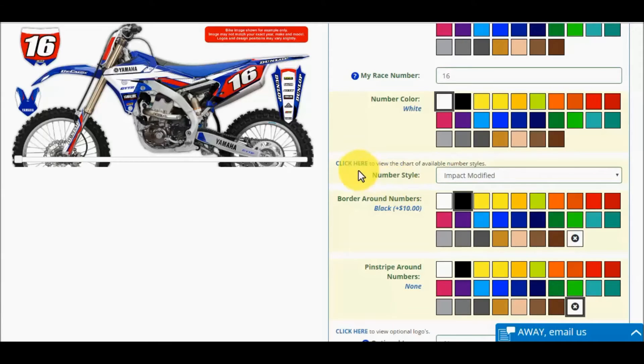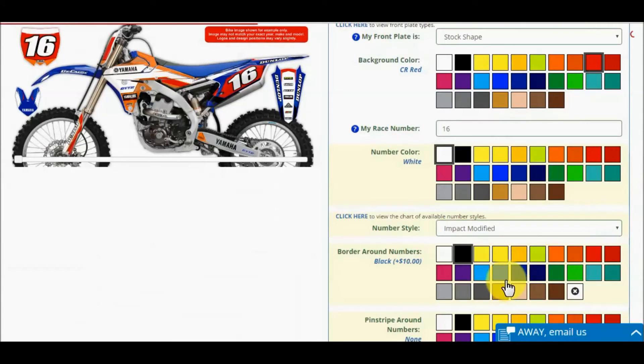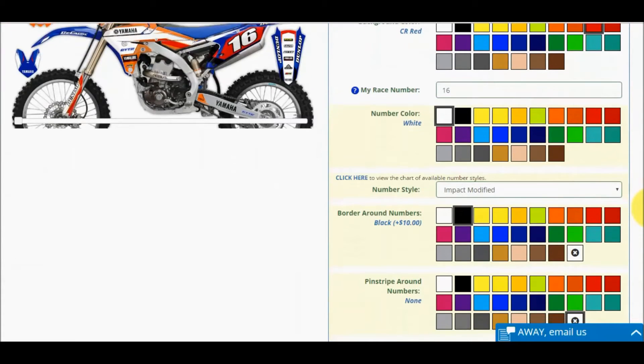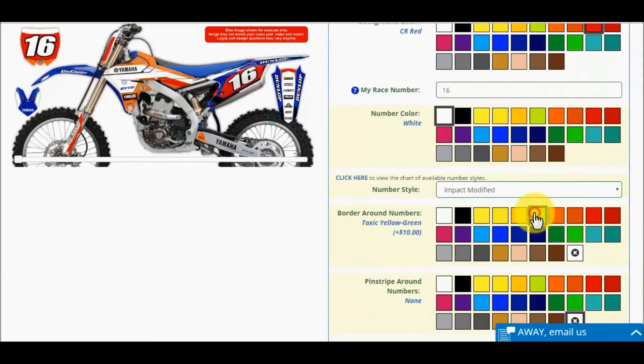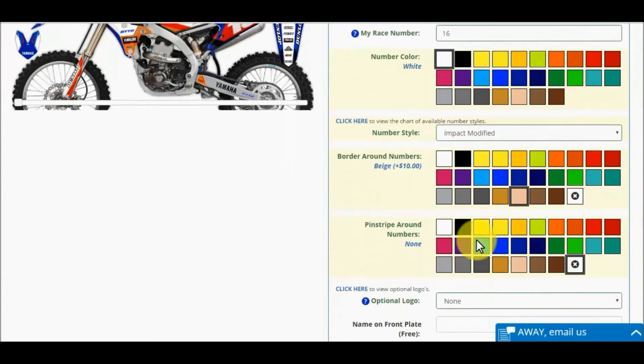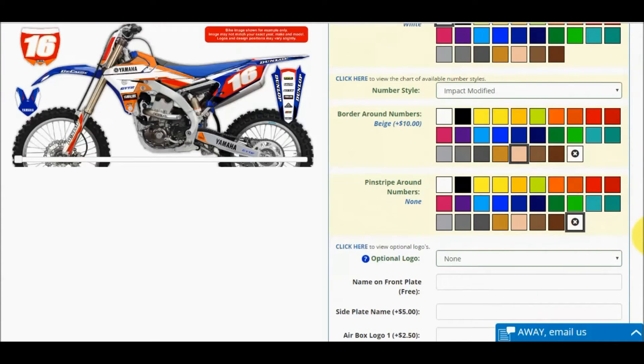Click here and you will see a pop-up that displays all eight number styles. You can also click the number style drop-down menu. Select a number style option and watch it display on the bike image. Play around with borders and pinstripes on the numbers. Borders touch the number, whereas pinstripes set off the number. Borders and pinstripes are very popular.